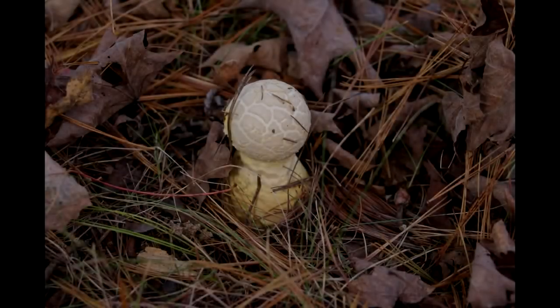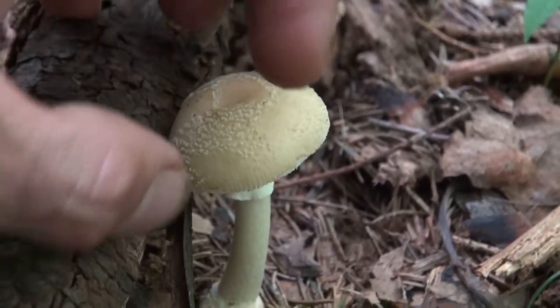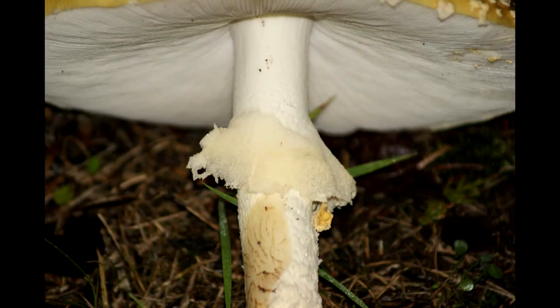This mushroom actually comes out in an egg shape, and the cap will break free from that egg. It will get to a certain point, and that's what these remnants are. From there, the bottom of the cap will break from the stem — this is what the ring is. So these are all pieces of the mushroom's growth process.